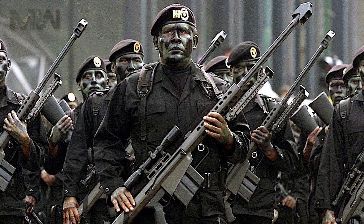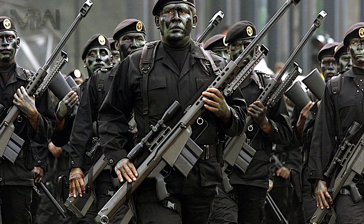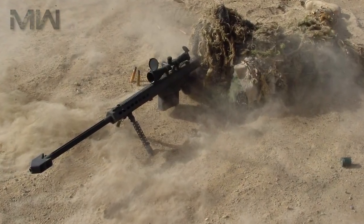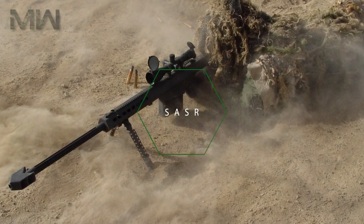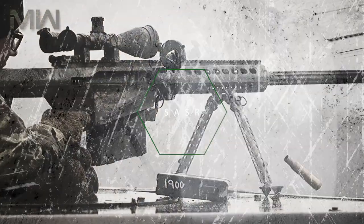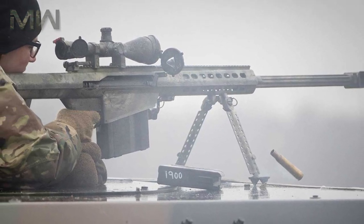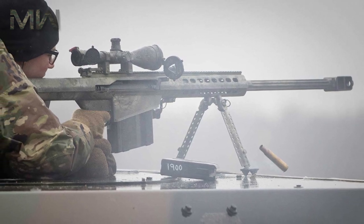On the earlier models, the muzzle brakes had a cylindrical cross section, while later M82 rifles were equipped with the two-chamber brake of rectangular cross section. The M82, also known as the SASR, is designed as a multi-role weapon system capable of engaging lightly armored vehicles, detonating ordinance at safe ranges, or engaging enemy personnel.